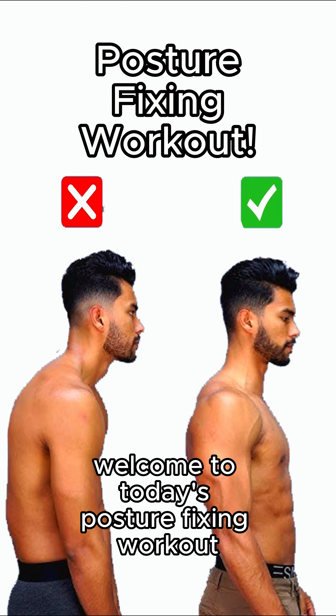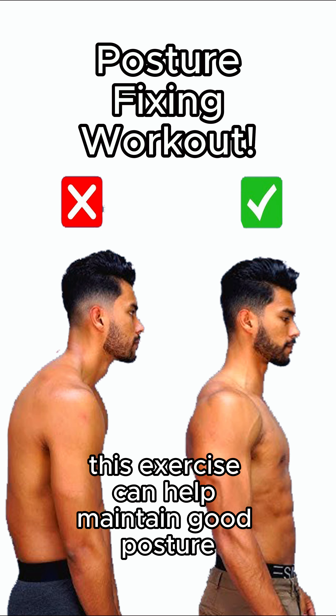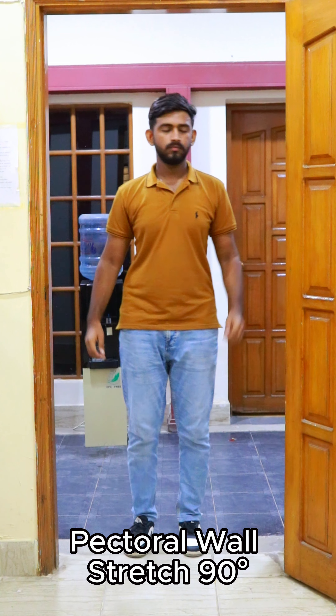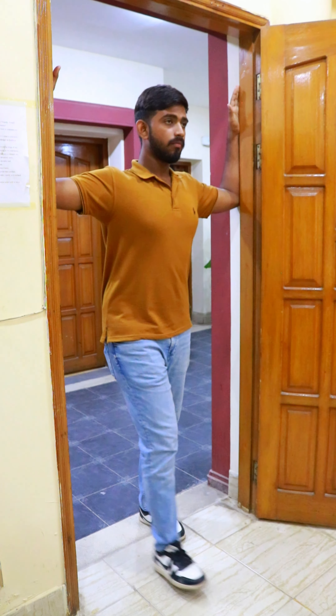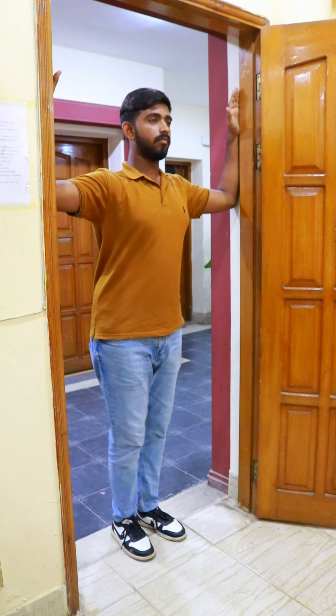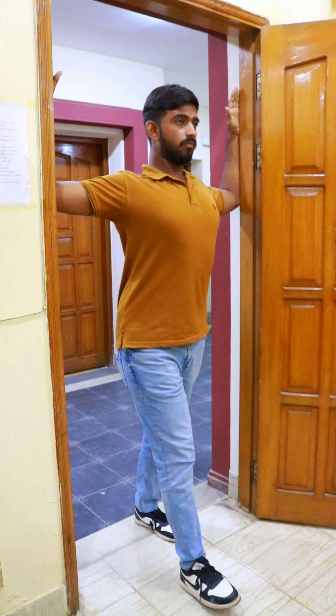Welcome to today's posture fixing workout. This exercise can help maintain good posture or even correct poor posture. Starting with the 90-degree shoulder angle position: stand in the door frame and raise your arm so your elbow is at shoulder height, forming an L shape. Place your forearm against the door frame.